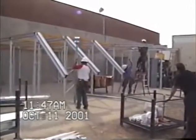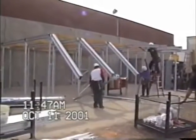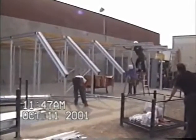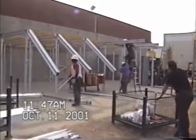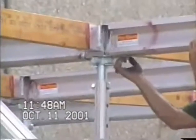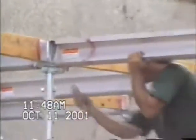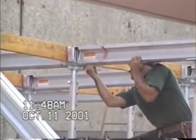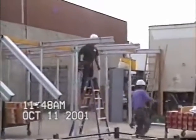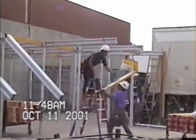A typical condition at the slab edge of a building requires a cantilevered beam to provide a deck area for the slab edge form and for a walkway beyond the slab. The cantilevered beams require a safety clip to prevent the cantilevered beam from tipping over. After the clip is in place, a wood joist is again put in place to stabilize the system.